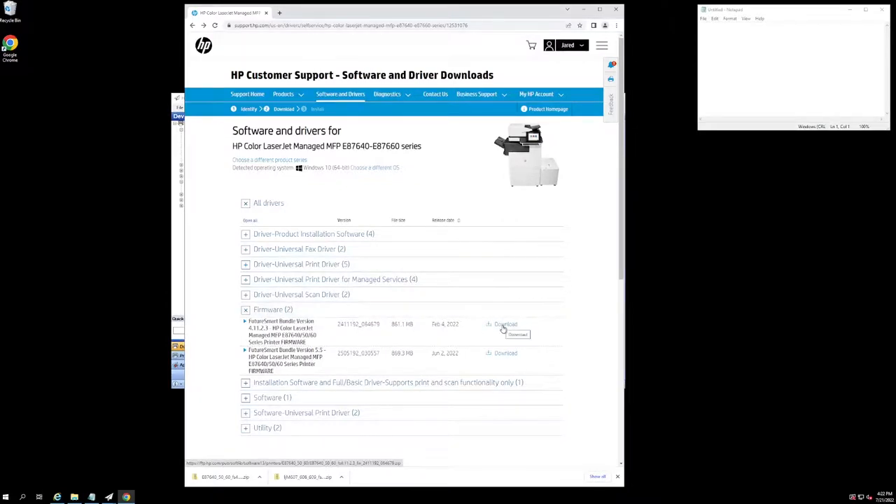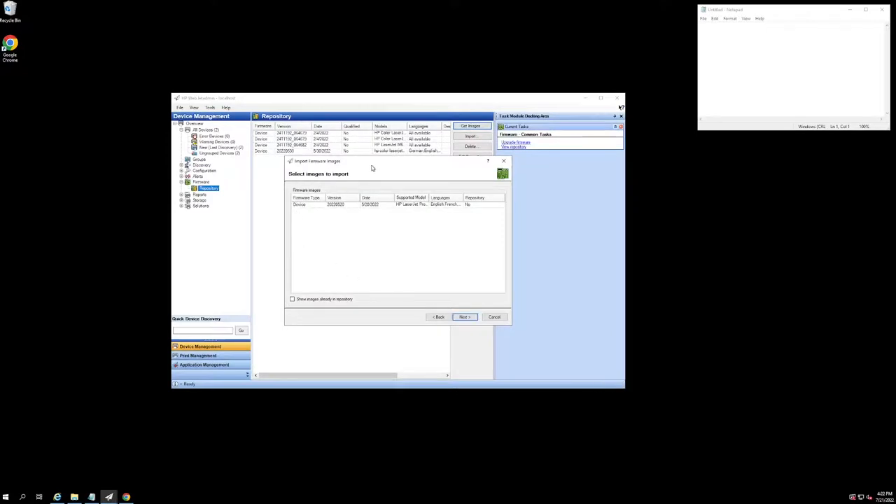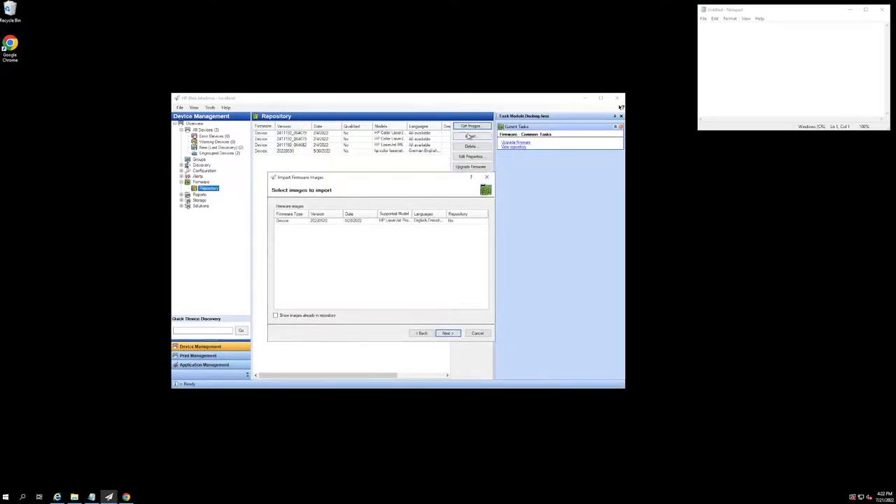In this case, you can download this firmware — it'll download as a zip file. Then you just extract it to whatever folder you want to set up for it. And then after hitting Done, you hit the Import button on your repository, and it will show all the various firmware that you currently have in your Documents folder or whatever location you set these firmware files to go to.